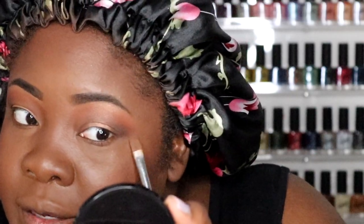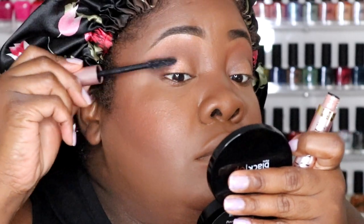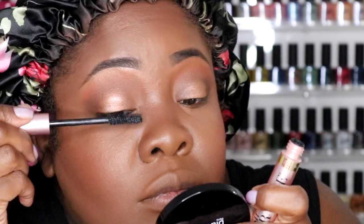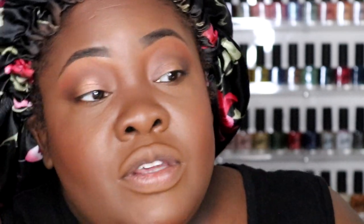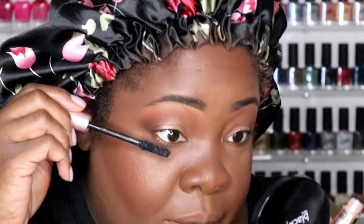I'm going to leave my bottom lash line clean — just mascara down there. I'm using that old concealer brush to clean up the eye shadow a little bit. This is from L'Oreal — their Voluminous Lash Paradise in blackish black. Applying some mascara on top lashes and the bottom too; even though I'm putting on a lash, we still want mascara so your fake lashes will blend with your real ones. There's a very nice comb on this. My top lashes are okay but my bottom lashes are a little bit better.